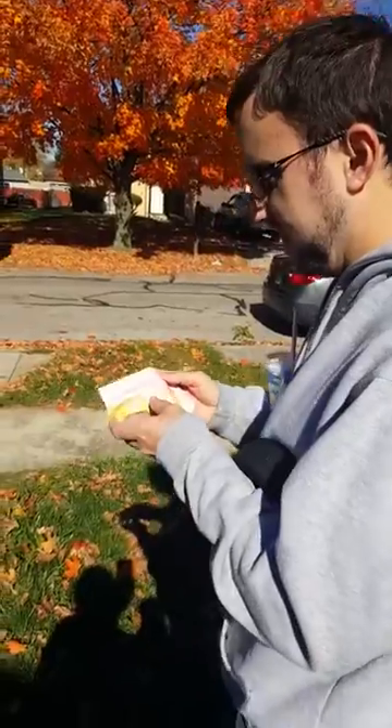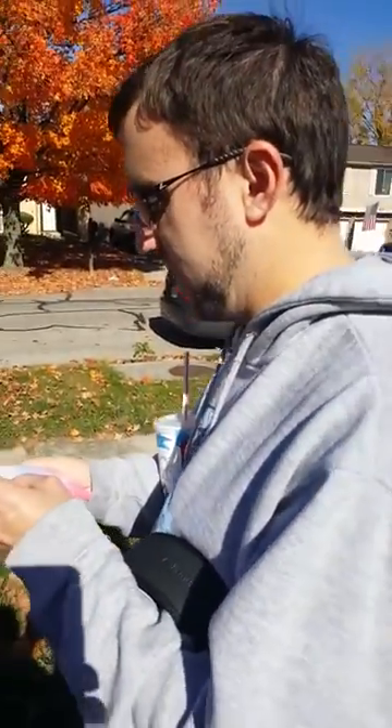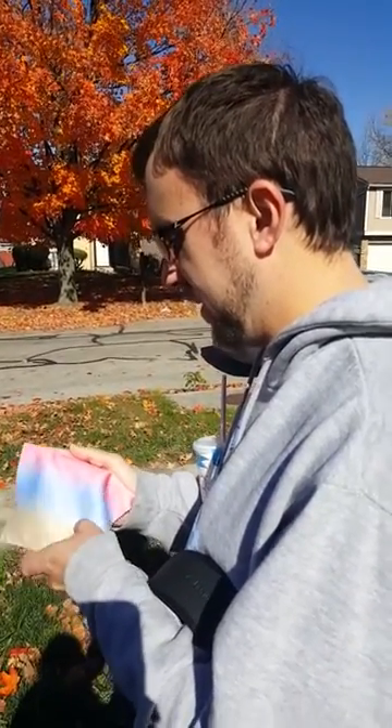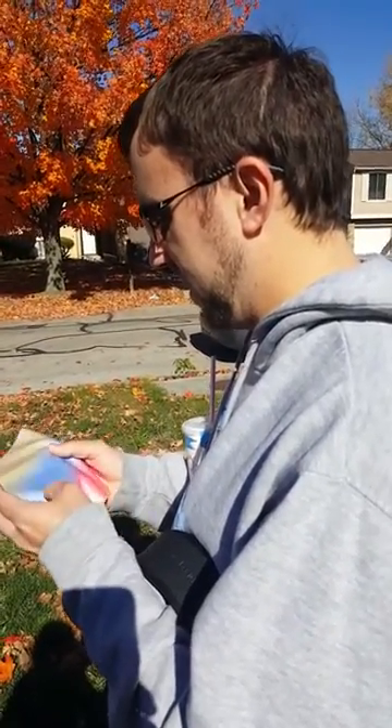What's the other side look like? I already told you the other side. That's the real side. The other side's the back side. That's the side. That's the front. There it is.